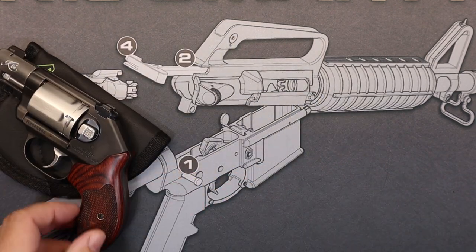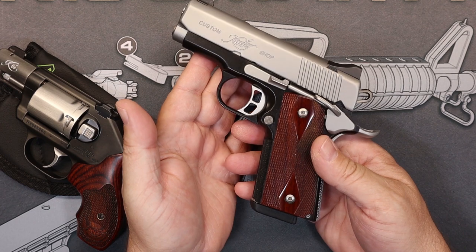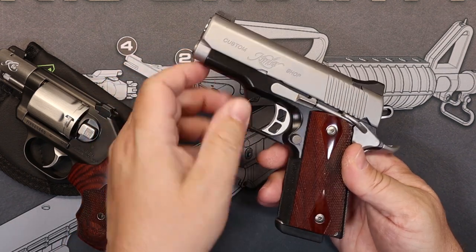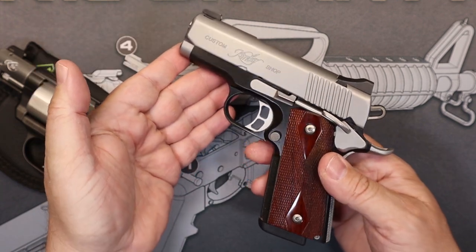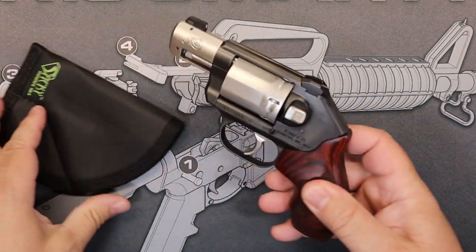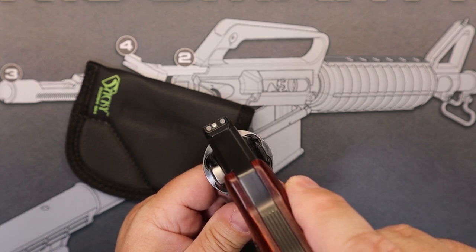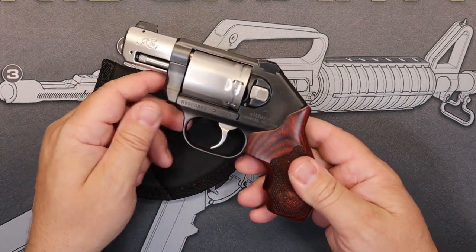Just by way of comparison, Kimber does that meltdown treatment with some other firearms too — like this 1911 from the custom shop, also the CDP version. As you can see, they've done the same thing. Really the sights, which aren't that bad, are the only sharp part of the gun I can see. This particular model has got night sights — standard glow sights — which is pretty much what I think is a good choice for most carry guns.